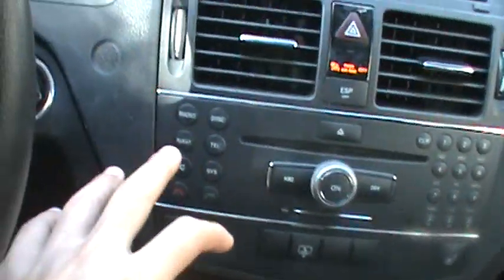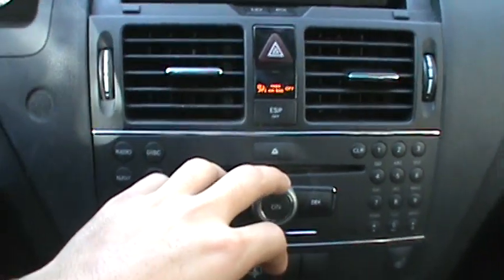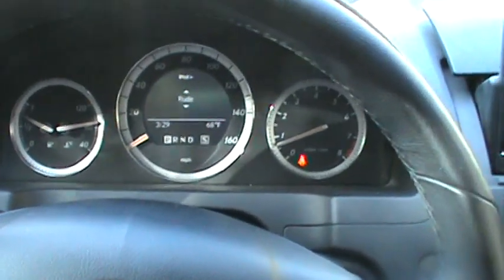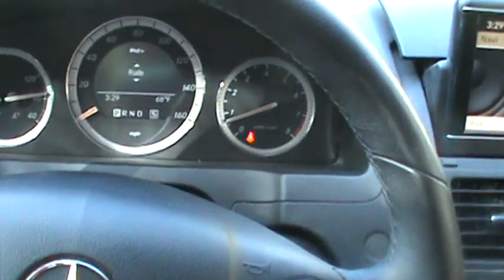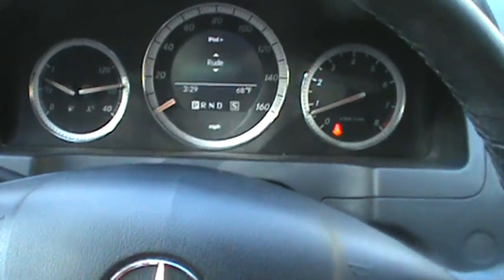Basically everything you'd control goes through the multifunction steering wheel. You can adjust the volume boost function through here, and mute will pause the song. It's a very basic system on the older cars, but for 2010 models and later you will have more features such as cover art and more. If this video helped you, be sure to hit the like button and subscribe for more tips and tricks. Thanks for watching.